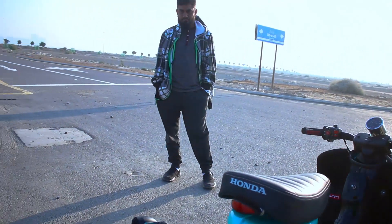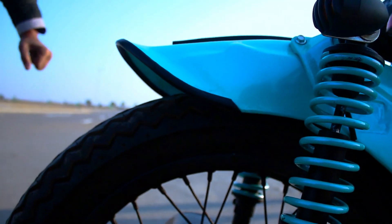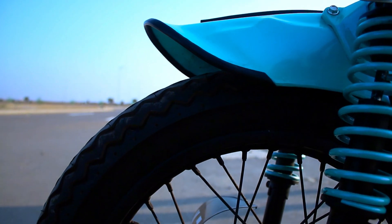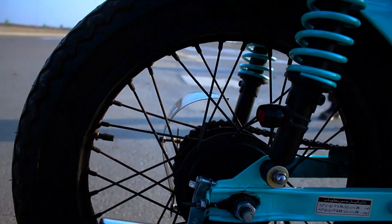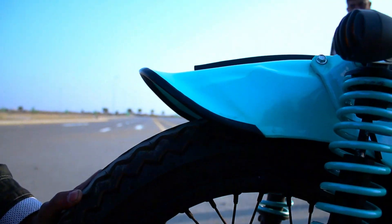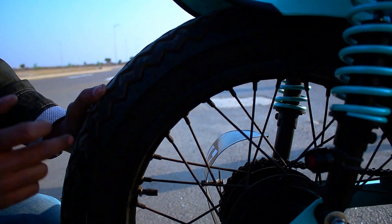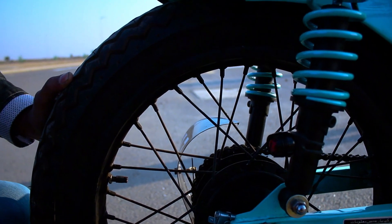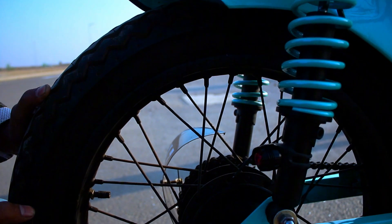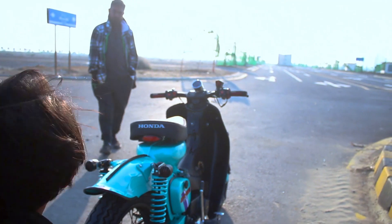The front tire is 90-70-17 and the rear tire is 120-17. There was a rim issue with the rear — it was going into a D-shape profile. After discussing it, we upgraded to a 3.2-inch rim in silver. With the broader rim, the rear tire profile is now quite wide and it looks much better.